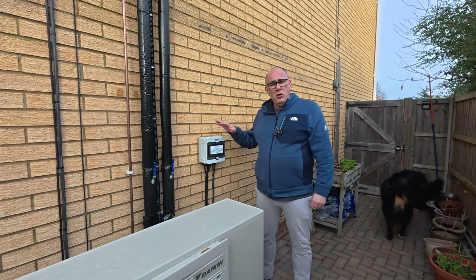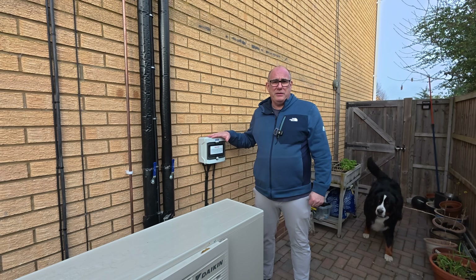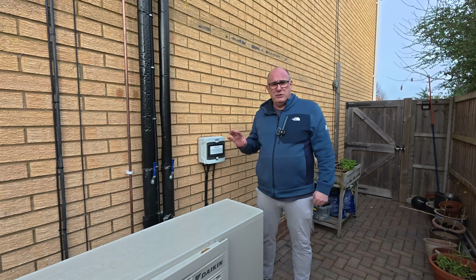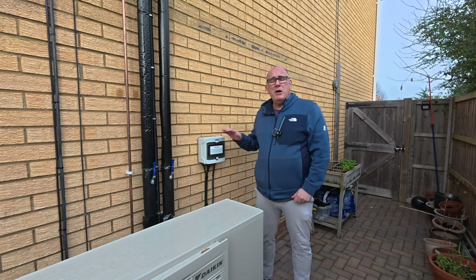Before we start, if you're not comfortable working on electrical systems, please consult a qualified electrician before you try to do anything yourself. What I'm going to do today is pop the cover off and let you see what's inside and how the Shelly monitor is set up. We're not going to make any changes because it's working perfectly right now, but I want to show you how we've configured it inside.